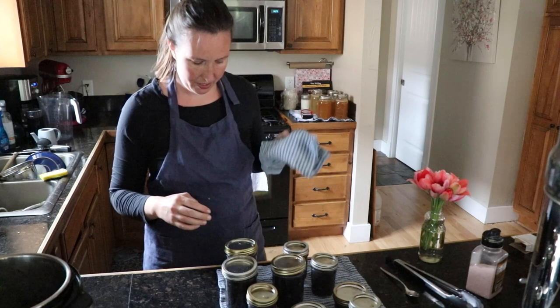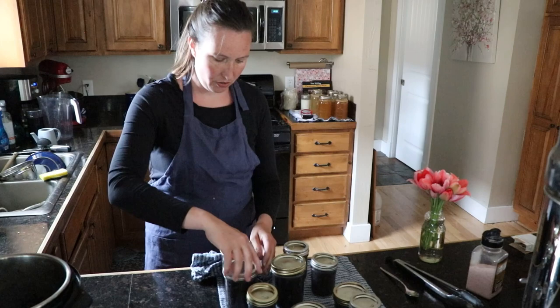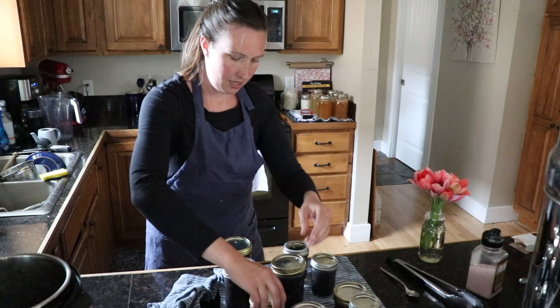The jars are hot so you might want to grab a dish towel. Tighten them finger tight — you don't need to break the jar, but it does need to be tight or you'll have a lot of leakage. Protect your hands.